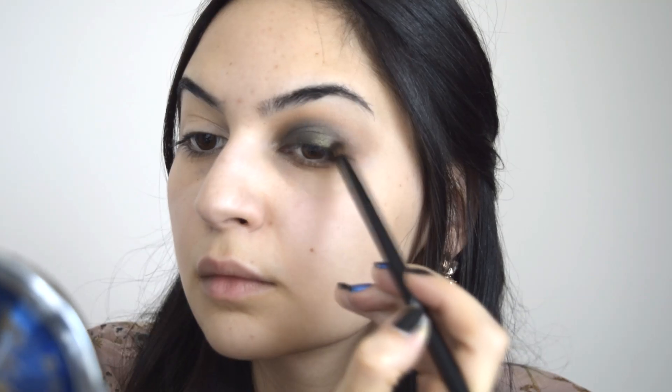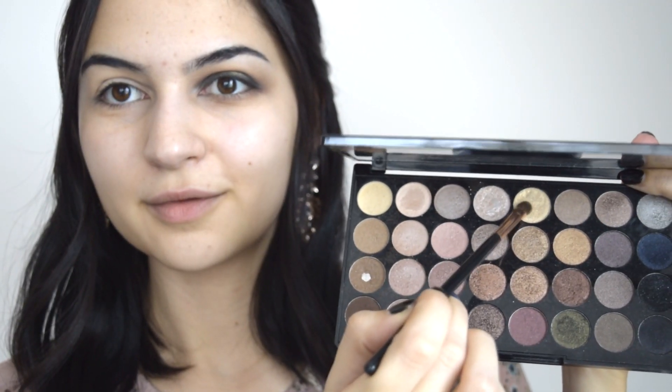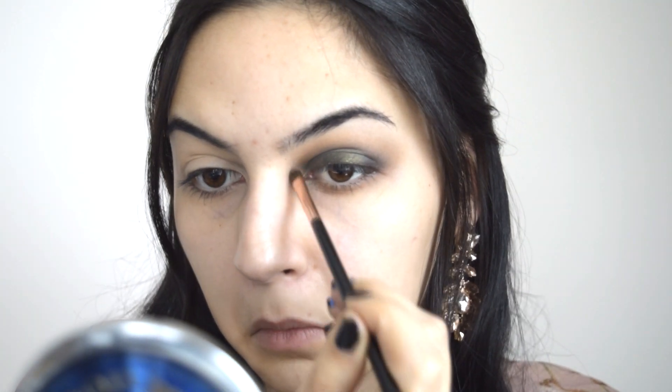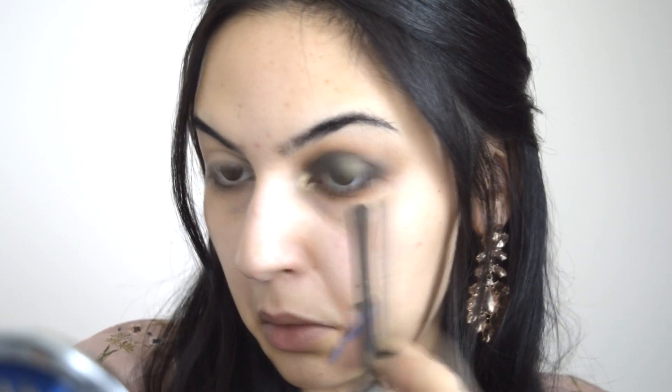Взимам си съвсем малко черен цвят и го нанасям в края на окото. Поставям малко коректор във вътрешния ъгъл на окото и върху него слагам този светъл, златист цвят. Следващия цвят слагам по долният клепач и с тъмно кафевият цвят подчертавам външният ъгъл на долният клепач.